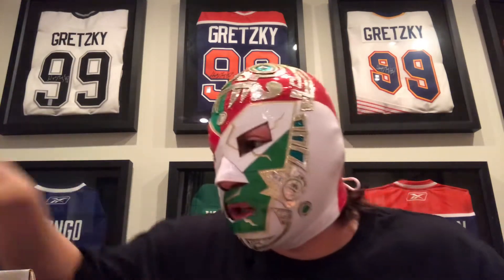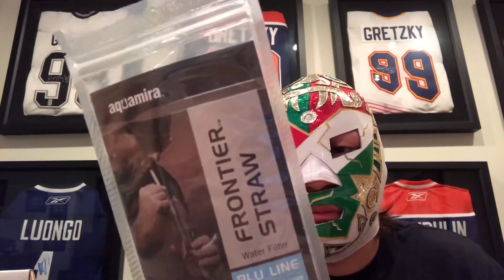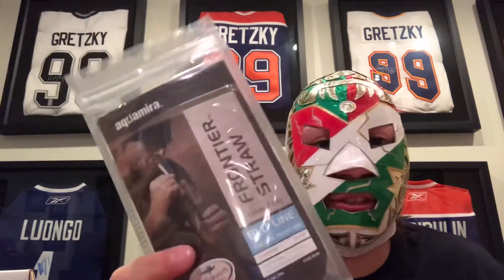We also got a water filter straw — it's just a straw that filters out the gross stuff in your water. Self-explanatory.